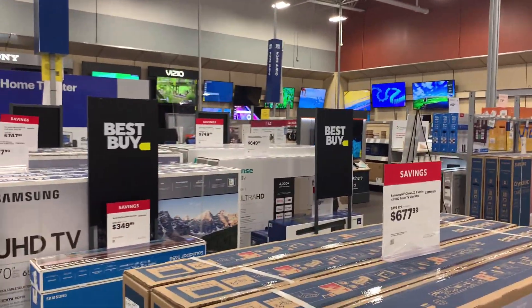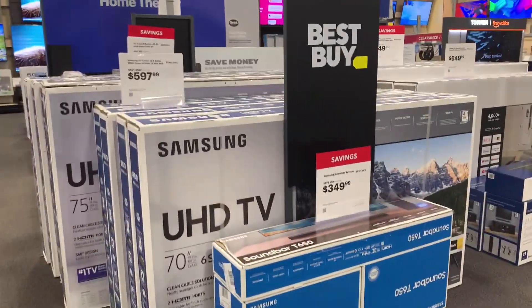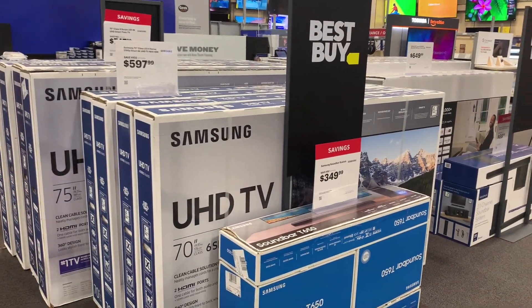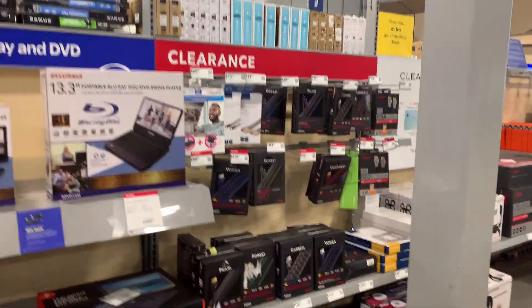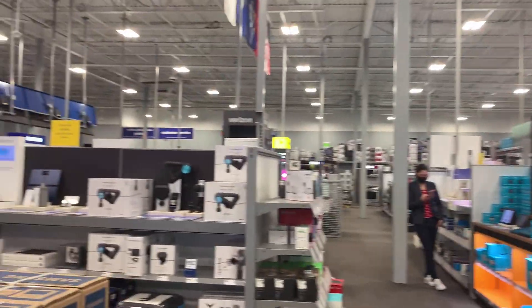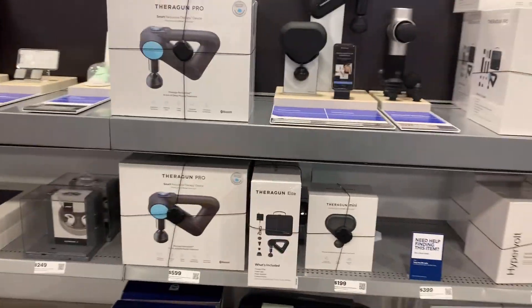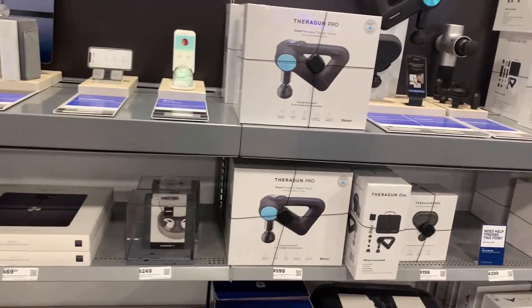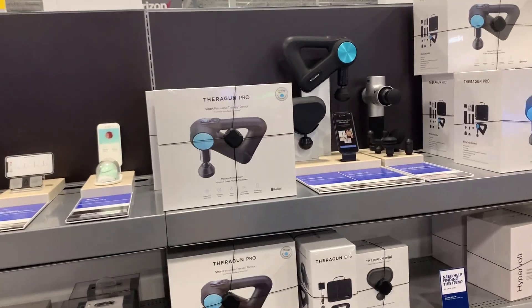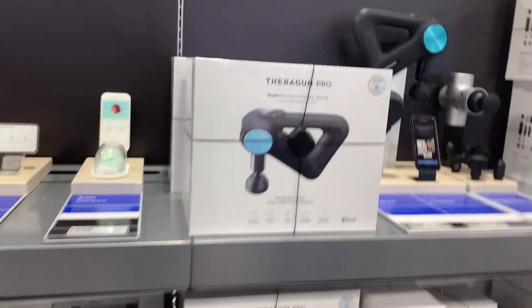And here are TVs which look great. Now Black Friday and Thanksgiving is coming, so all these TVs have lined up because they will all go on sale. And here there is also a clearance section — all these things are in clearance. And this is actually a back massager — you can connect it with your phone and it controls it.